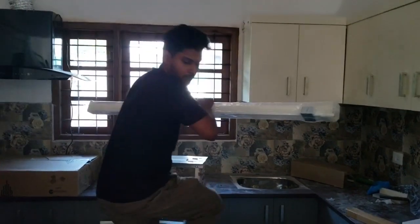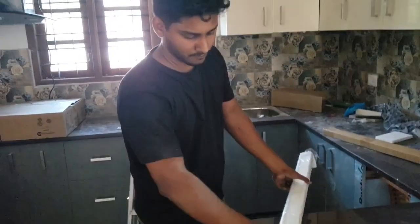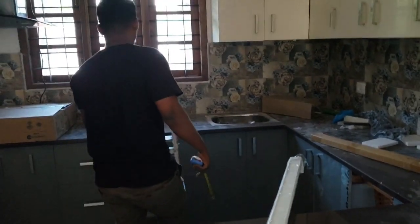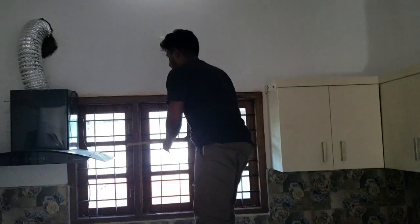Hello everyone. Welcome to my video. My name is Ashikeri. I am going to fix the window blinds and wallpaper. This is a video on a site. I am going to work on it.